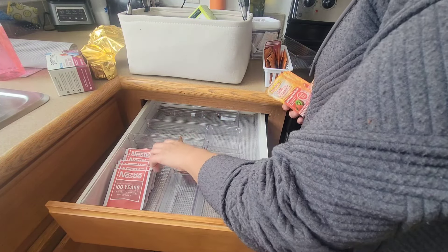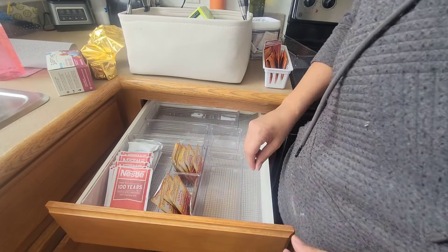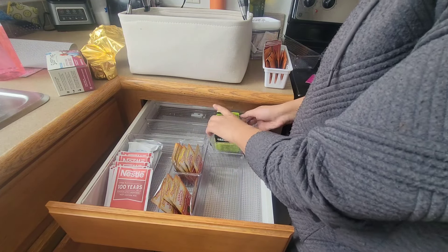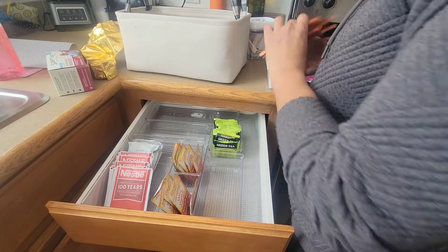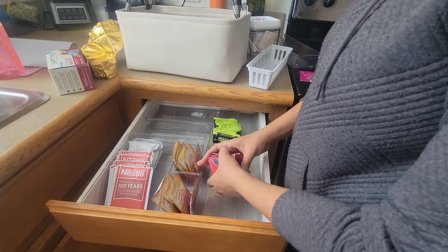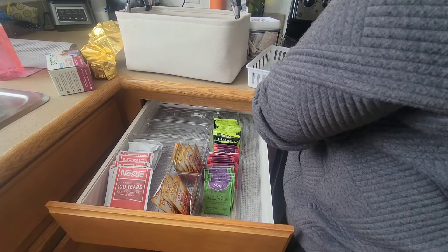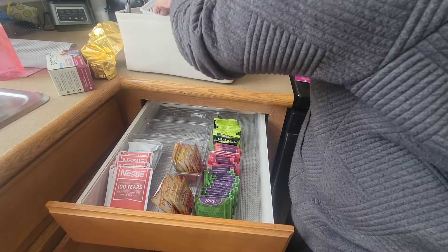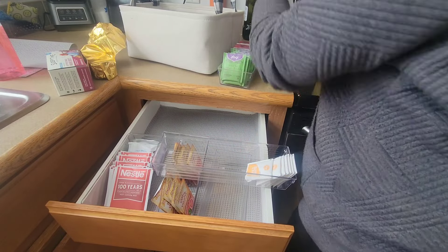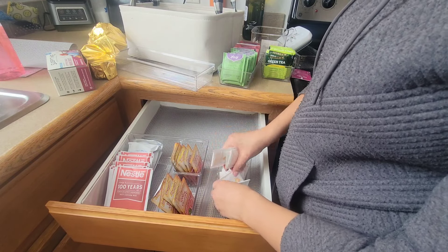Now that the utensils are all pulled out of this drawer, I decided it would be a great idea to make it into a tea drawer. After seeing a lot of ideas on Pinterest and considering all the tea we go through in our house, I thought it would be a great idea — plus it just looks really good. I'm using all different types of storage bins to organize my teas into green teas, sleepy teas, and energy teas so I can go directly to what I need. I'll put a link in the description to all the different bins as well as a link to my haul video.